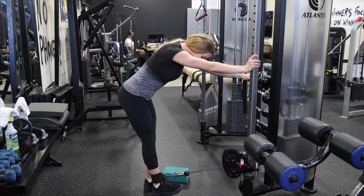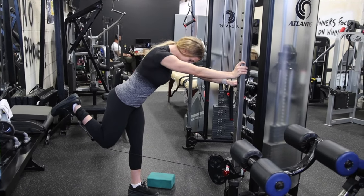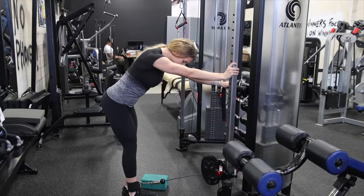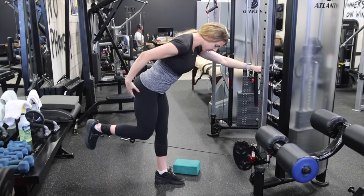So focus again: drive that hip forward, knee up, figure out where you're in line with the other leg, then stretch it forward. You're going to feel this all through your hamstring.